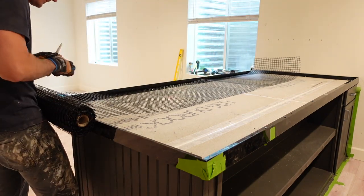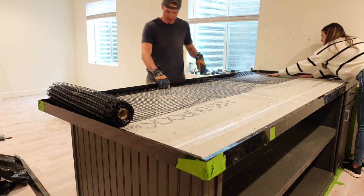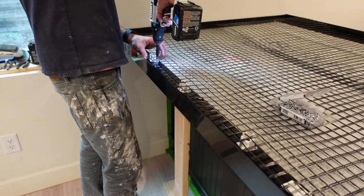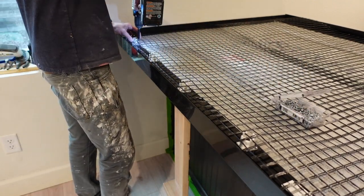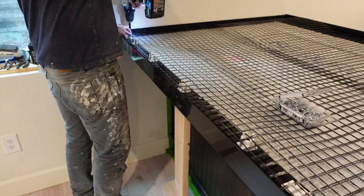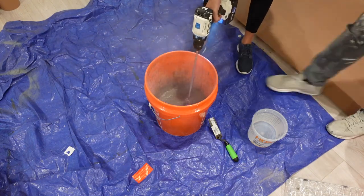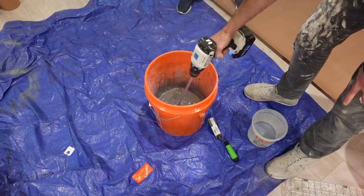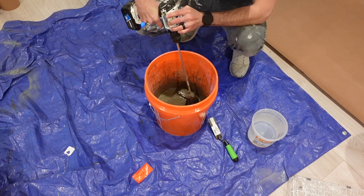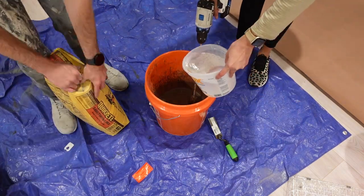Once we finished the sink form, we started laying out our mesh and securing it to the Durock with Z clips that they provide. We decided to go with concrete countertops down here because it's a bar area and we wanted it to feel a little industrial. Once my husband had all the Z clips installed and the mesh fully secured, we started mixing the concrete. We took their Liqui-Crete, added that in, and used a total of six quarts of water — you can use four to six quarts depending on the consistency. After two minutes of fully mixing the Liqui-Crete and two quarts of water, we started pouring in our bags of QuikRete and slowly adding more water to get the right consistency.